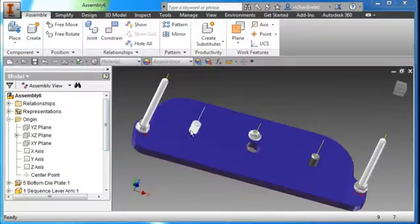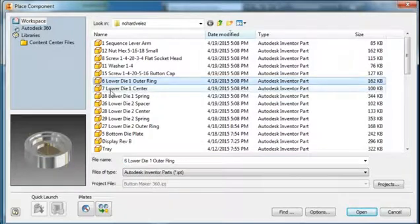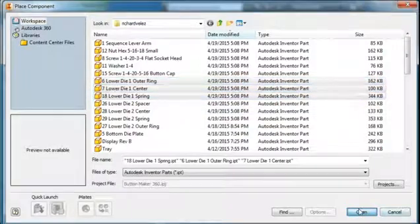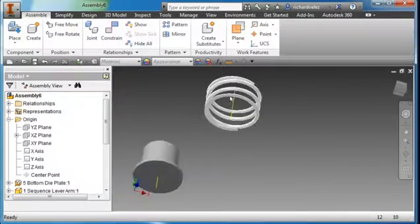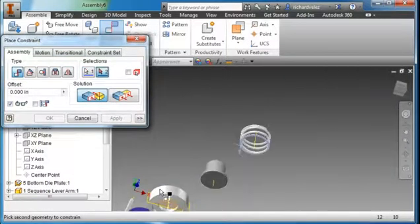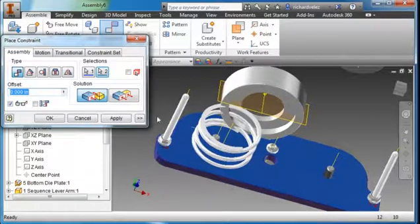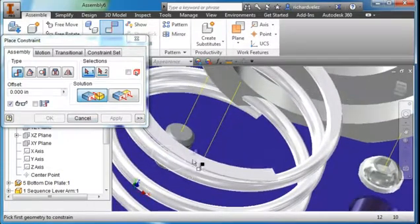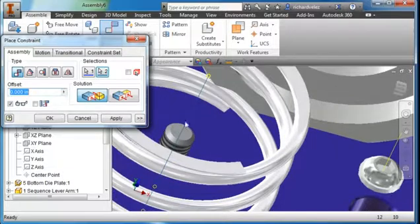I'm going to place the parts on the number 1 side of the die. Select parts 6, 7, and 18. Hit Open, set them down, and hit Escape. Create a Constraint — this time a Mate constraint. Mate this surface to the top of the plate. Hit Apply. Select the axis of the spring and mate it with this axis — another Mate command. Hit Apply.